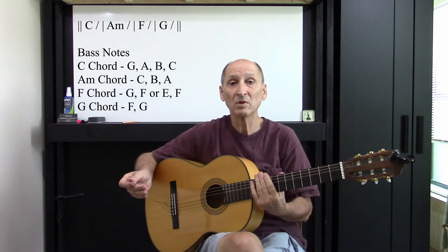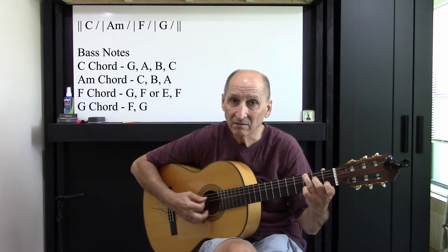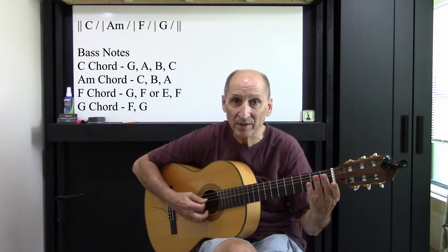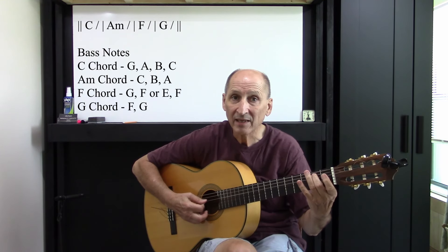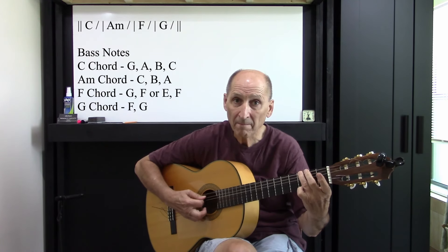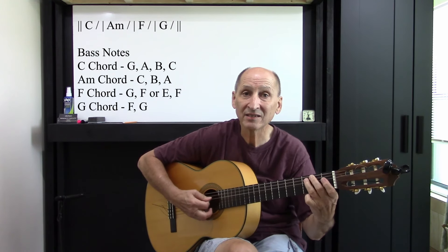Okay, what am I doing? I'm just going from the G bass, off of the C chord — G, A opened, B with that string second fret, C. Big G, A, B, and C.